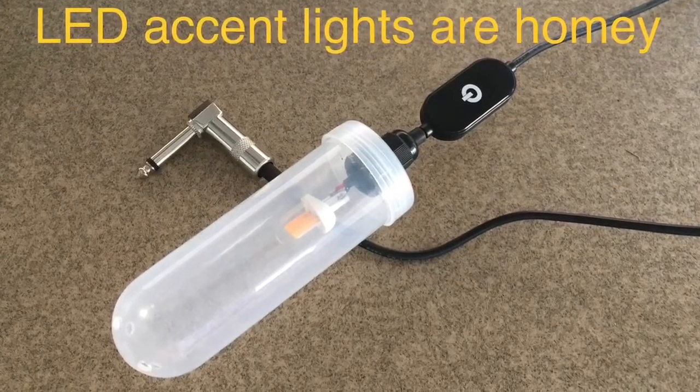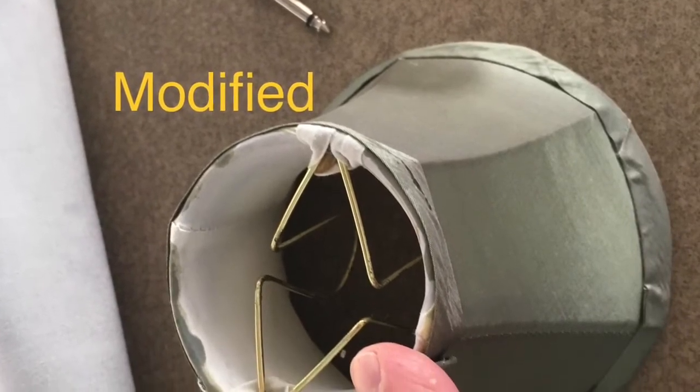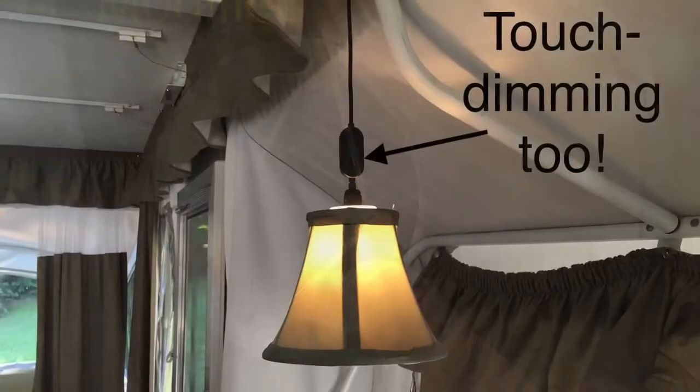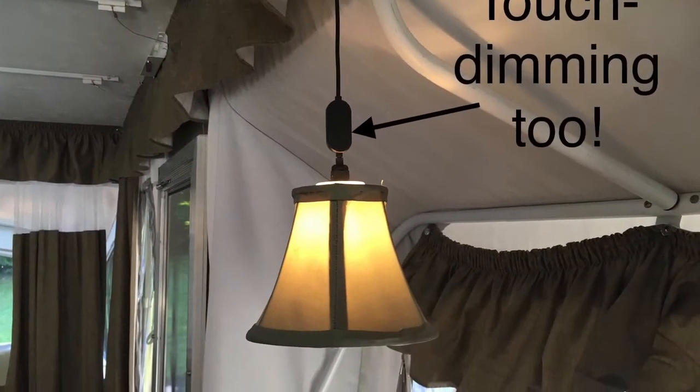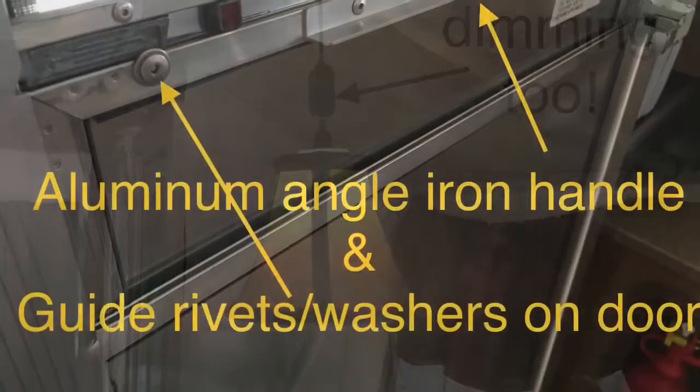LED lighting everywhere, and I created some little accent lights that make things feel really warm and cozy. I had to open up the area that clamps onto the bulb so I could slide these things down into it. They've got dimming — on, off, and adjustable brightness — which is really nice. I put a lot of time into researching those parts.